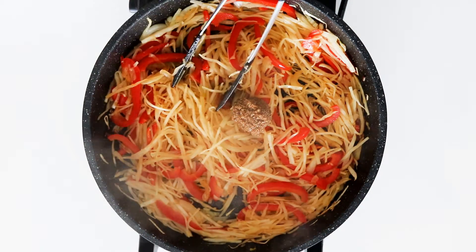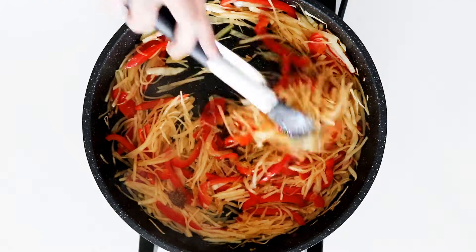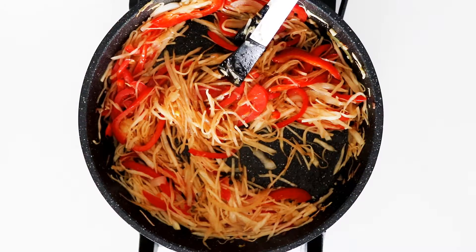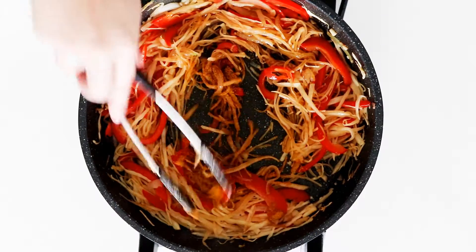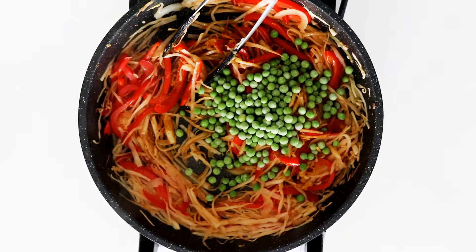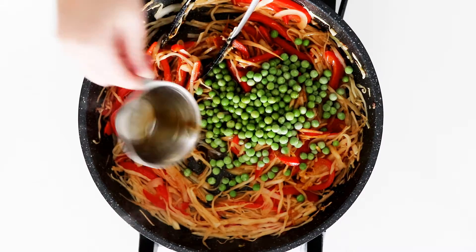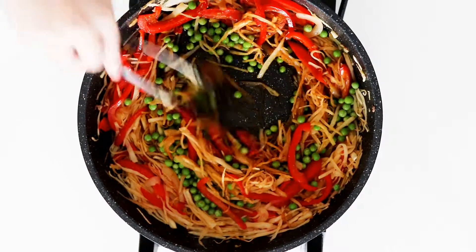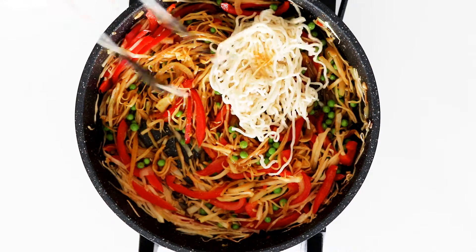In with some brown sugar, curry powder, frozen green peas, and soy sauce. In with all the cooked noodles.